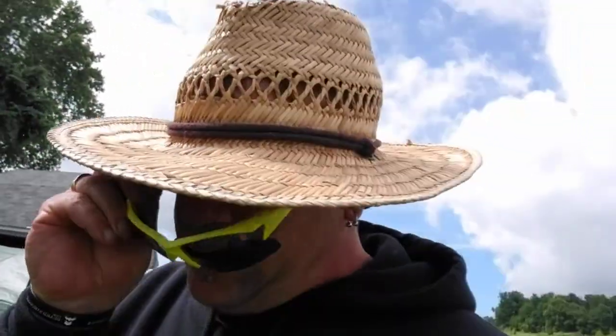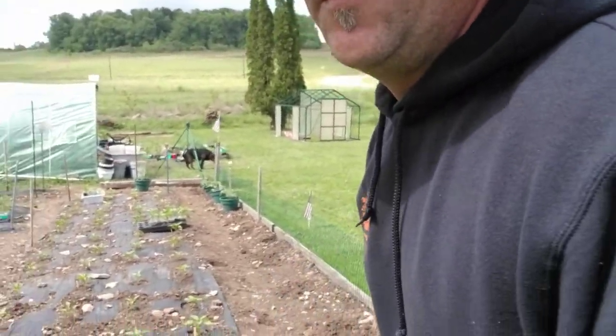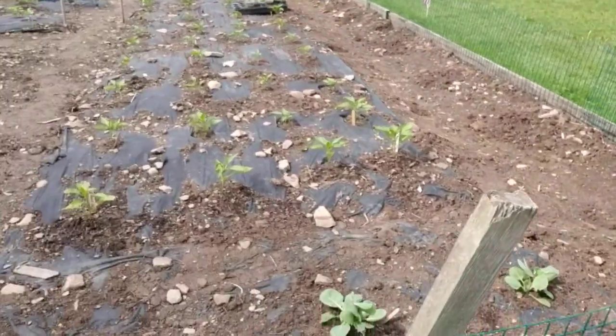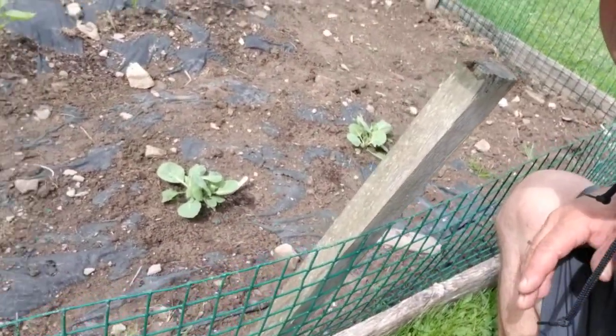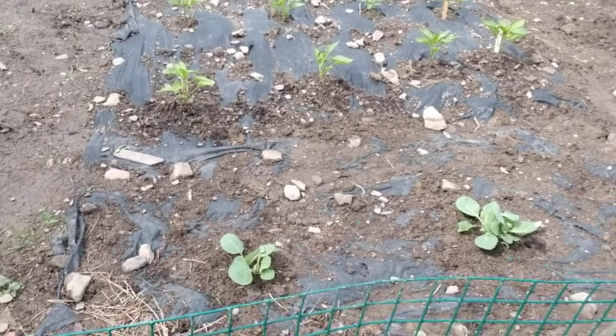It's good to protect yourself from the sun — the sun's a good thing but it's not good for your skin. We've got cabbages throughout the garden. I spread them all about.